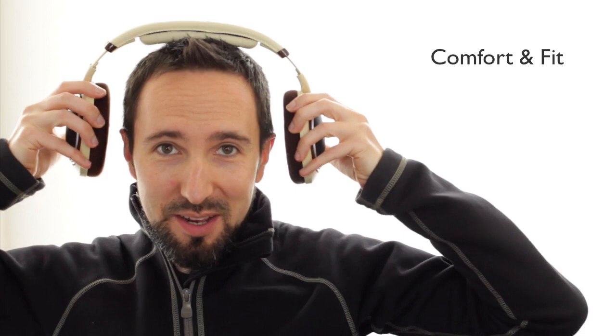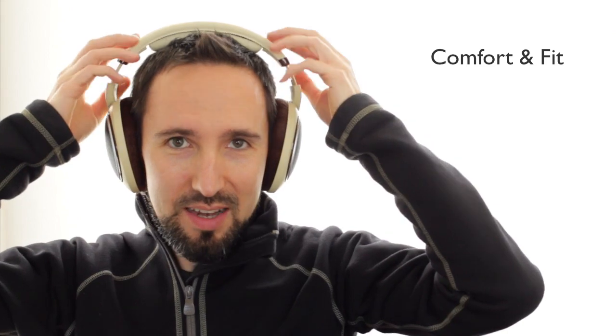From a comfort and fit standpoint, these are one of the most comfortable headphones I've ever worn. I consider myself to be someone who's fairly picky when it comes to headphone comfort — whether it's hot spots on top of the head, pressure around the ears that builds up over time, or whether the padding is too firm or not plush enough. But with these they are just so comfortable. I think anyone will be able to wear these all day long, even if you're someone who can be kind of picky when it comes to headphone comfort.